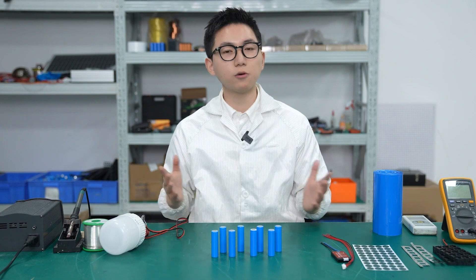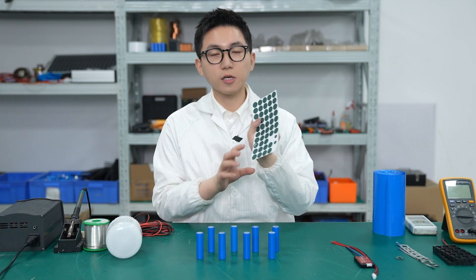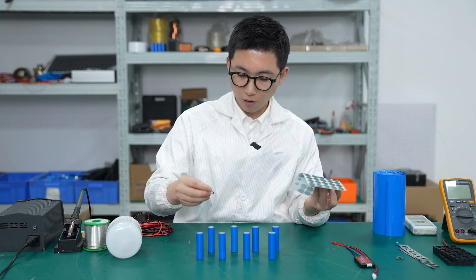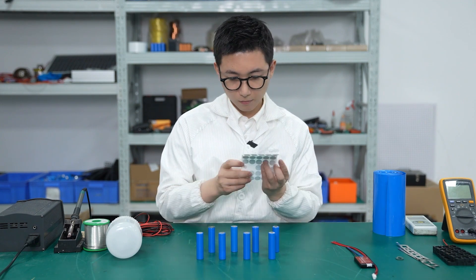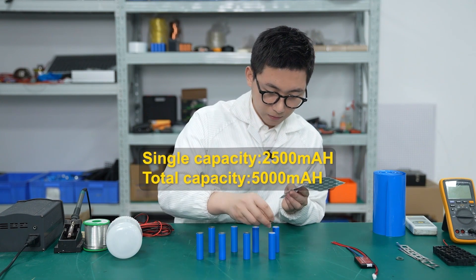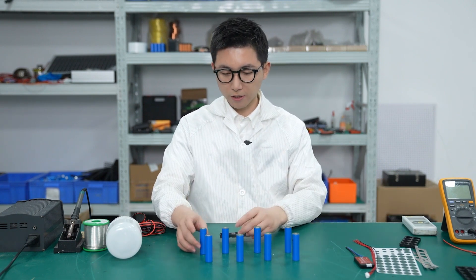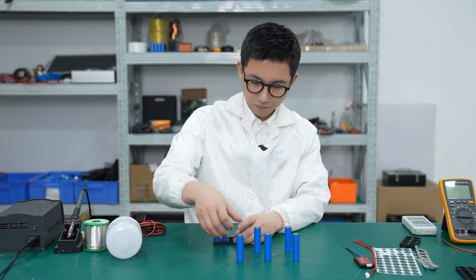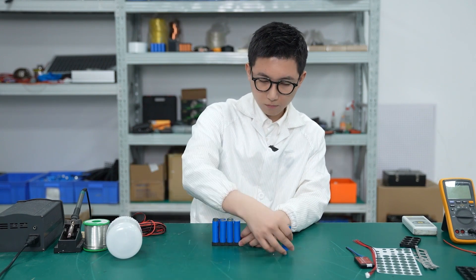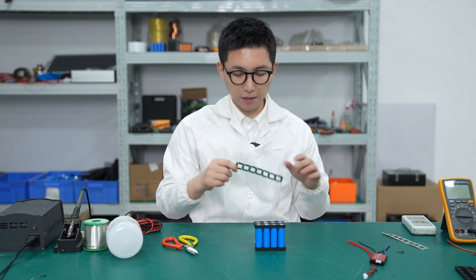And here are the materials I prepared. This is the Kapton tape. I will use it to make a solution and put it on the positive side of the battery cell. So next, I'm going to put them in the holder sheets. And this is the nickel strip — we will cut it in the proper length for welding.